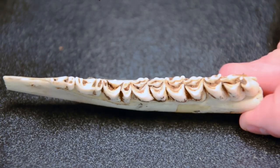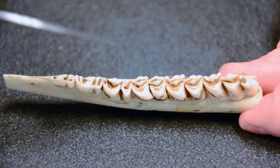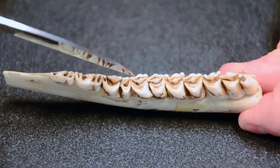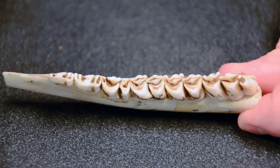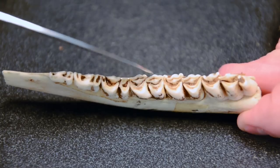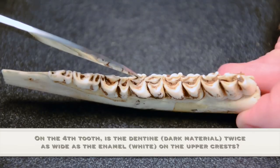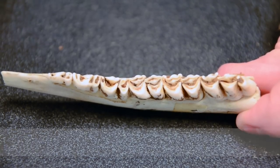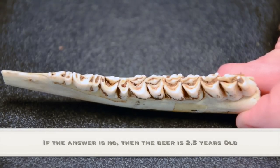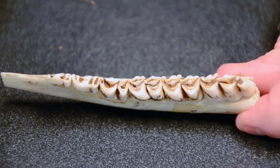Now that we've used tooth replacement to assign deer to one of three age classes — fawns, one and a half, or at least two and a half years of age — we focus on the fourth tooth, or first molar, examining the dark dentine versus the white enamel on the high ridges. The question is: is that dark material twice as wide as one strip of the adjacent enamel? In this case, it clearly is not — it's far less — so we stop at age two and a half, which is where we started.